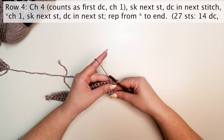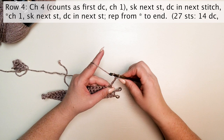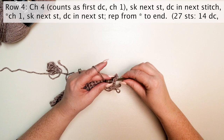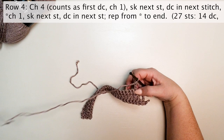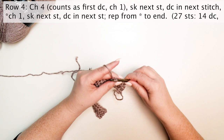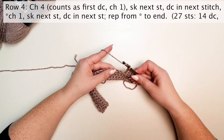Row four: chain four — this counts as our first double crochet and a chain one. Skip the next stitch and double crochet in the next stitch. Chain one, skip the next stitch, and double crochet in the next stitch. Repeat this part of the pattern to the end.